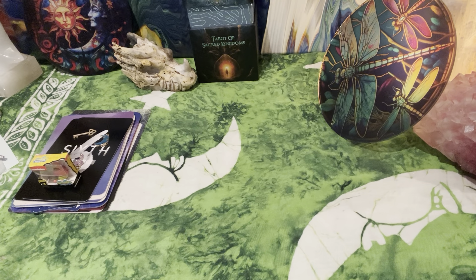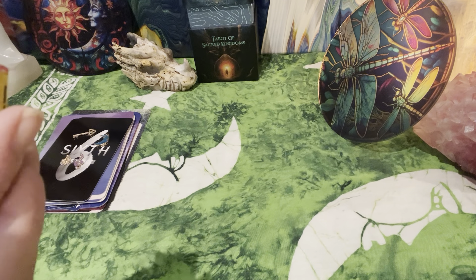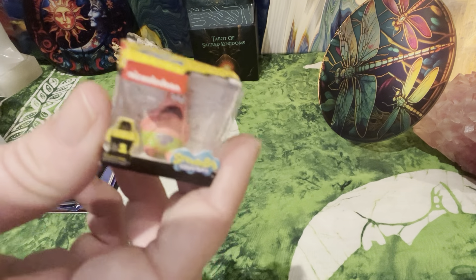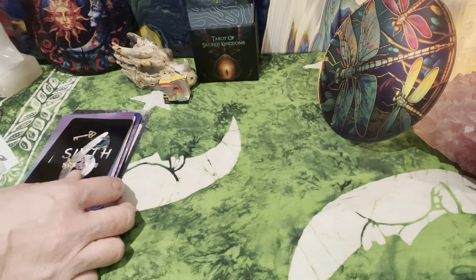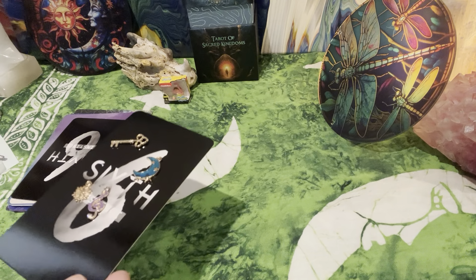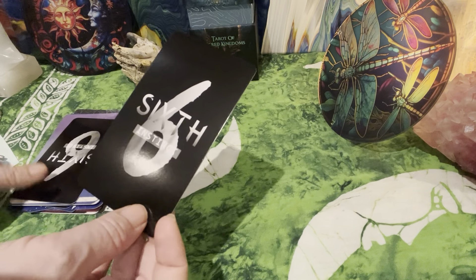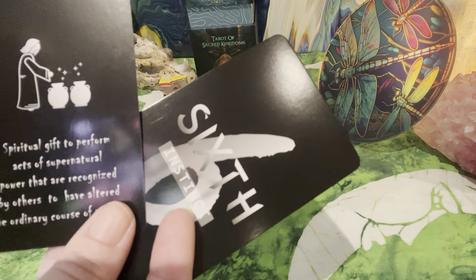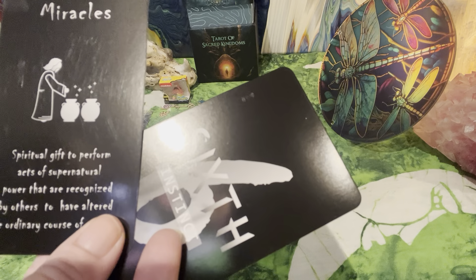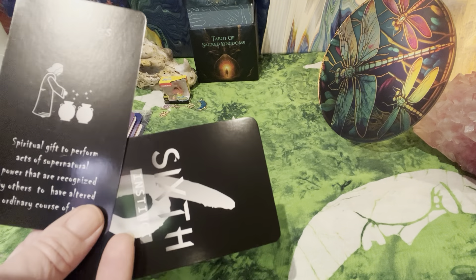So Patrick makes me think of Aquarius energy because he's a starfish, and Spongebob makes me think of Leo as well. These are really nice charms. Sagittarius. These don't read upside down, but 96 may be important because these are the six instinct cards. The first one is about miracles — a spiritual gift to perform acts of supernatural power recognized by others to have altered the ordinary course of nature. So there's also some Gemini energy for sure. The music. Sagittarius.